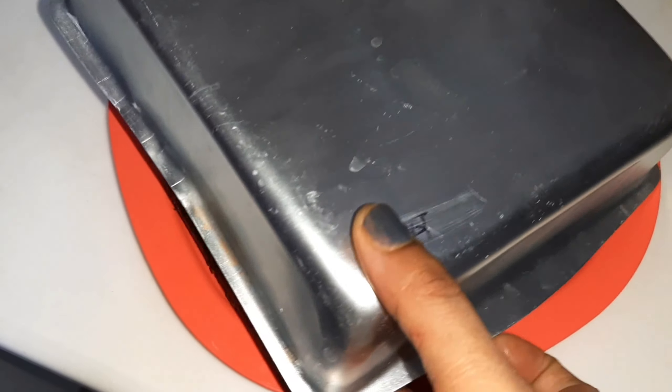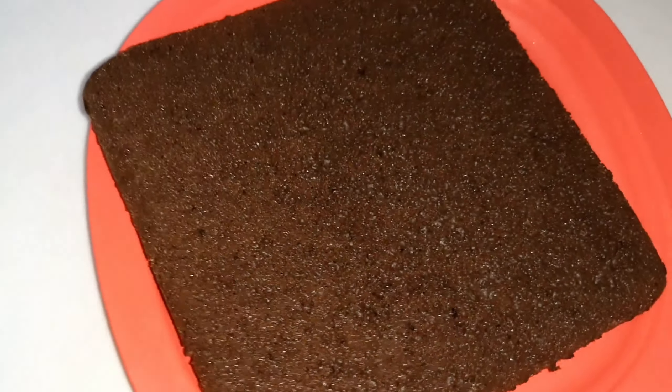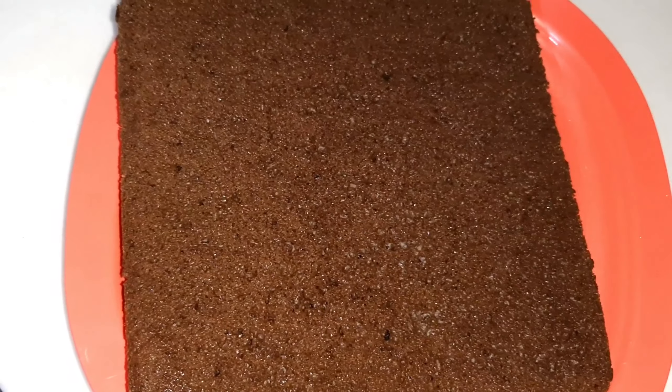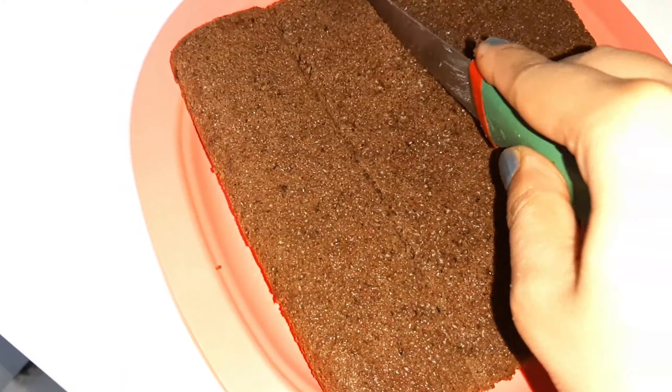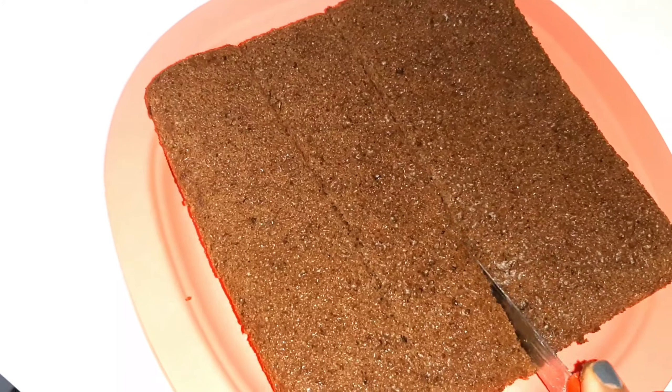Be careful about baking time. You should check it yourself, because the flame on the gas varies and it depends on the timing. Now I am cutting it into square shapes.